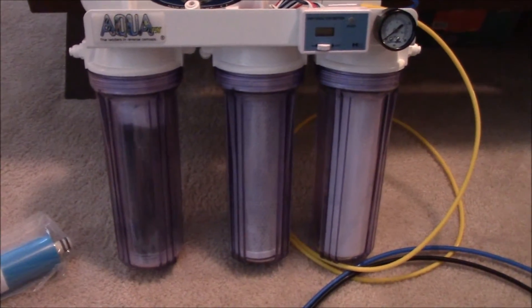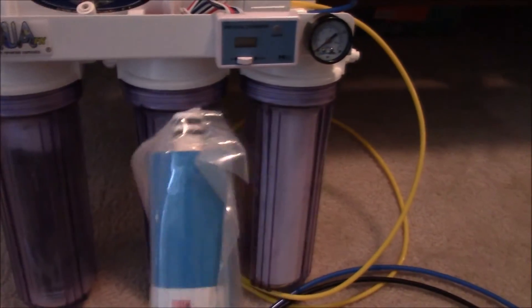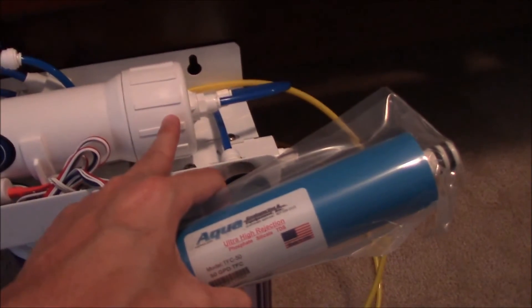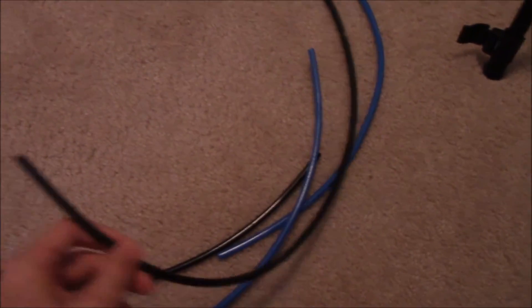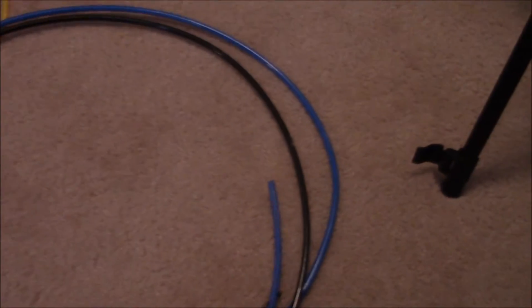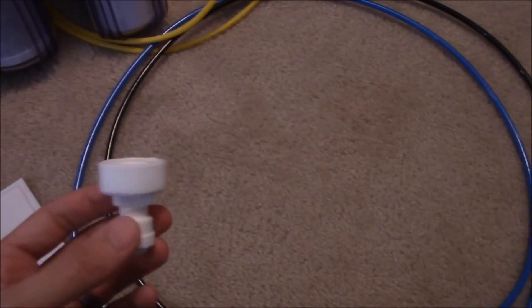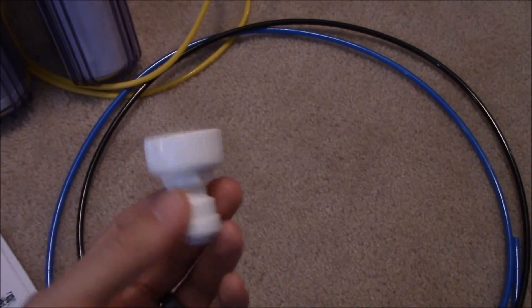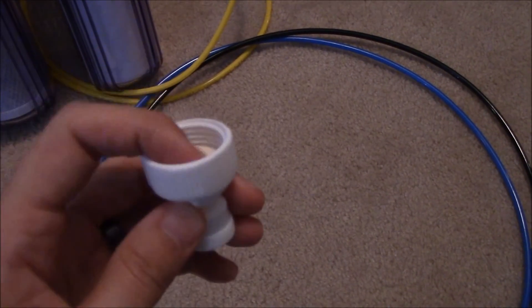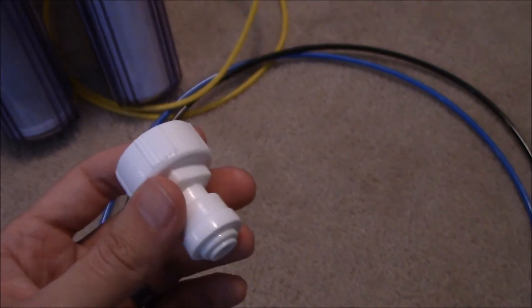The only three steps you really need to take before starting your RODI system is first installing the membrane. All you have to do is take it out of the wrapping, open up this cylinder here, and slide your RODI membrane with these two O-rings first. The other two hoses that need to be connected are your black and blue hoses. The black is for the inflow of water. The blue is for your zero TDS water coming out. You get your choice of what adapter you'd like to connect for your inflow of water — I chose this one here, as it's one of their most common ones used. All you have to do is either connect it to your sink with an adapter, or connect it directly to your garden hose.